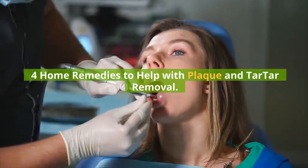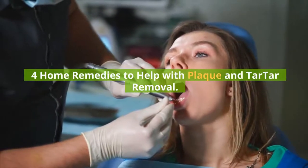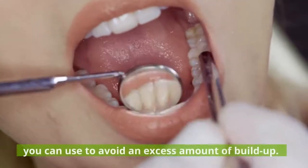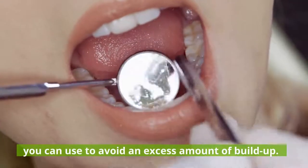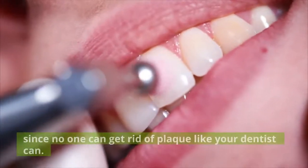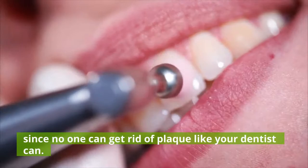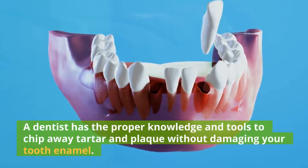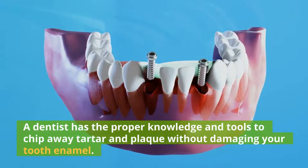4 Home Remedies to Help with Plaque and Tartar Removal. Plaque forms on everyone's teeth, but there are some home remedies you can use to avoid an excess amount of buildup. These actions are not to be taken in place of going to the dentist, since no one can get rid of plaque like your dentist can. A dentist has the proper knowledge and tools to chip away tartar and plaque without damaging your tooth enamel.